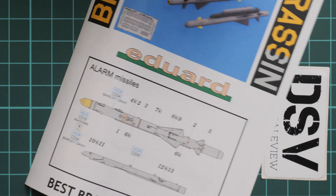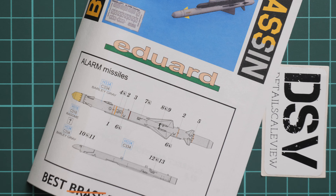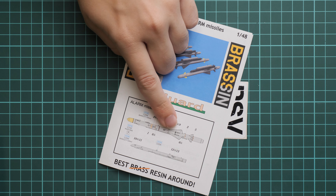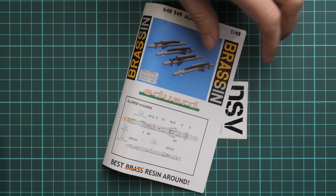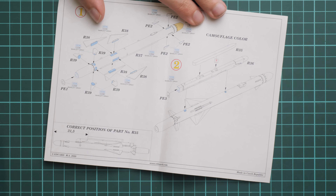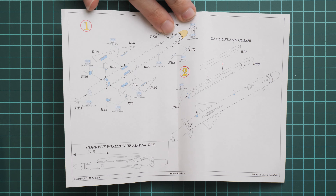Last but not least is the assembly manual. Here it is — you can notice that it is printed in color. We have a marking guide on the first page, combined together with the stencils and decals placement guide. And inside you can see the assembly process.